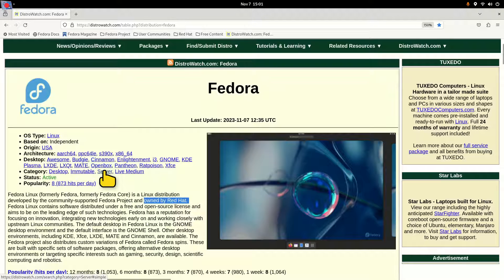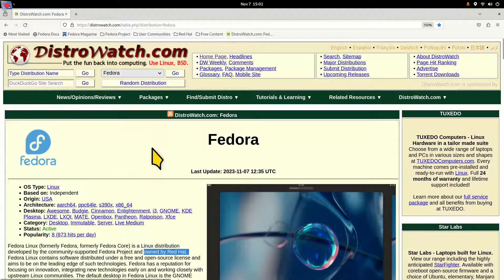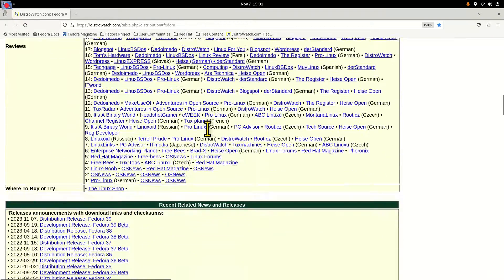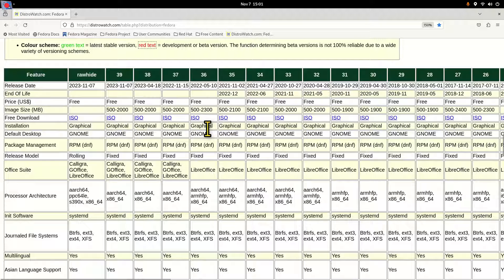They're very large in the server community, but the desktop is what I'm talking about today. They do have other flavors — another word for that they like to use is spins. They do offer live media so you can test drive this. I don't use the popularity factor at all on DistroWatch; it's hard to gauge how many people download different distributions.